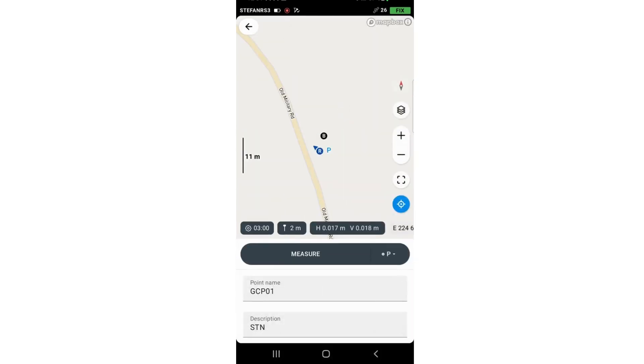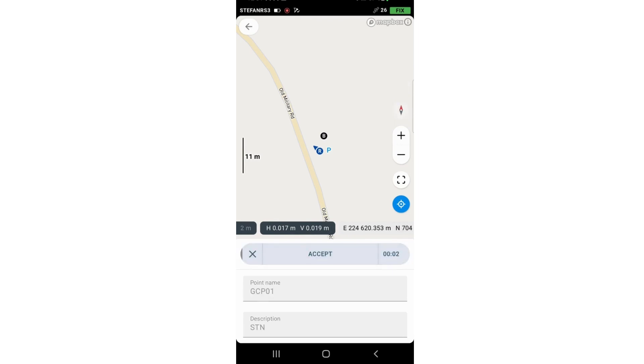You can select the code, which is going to be a point. As you can see, the timer is set to three minutes, the precision is really good — then press Measure. You can press Accept at any time if you feel it's enough, but I will leave it for the full three minutes.